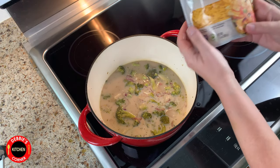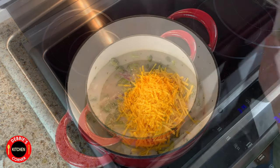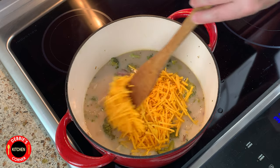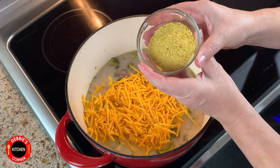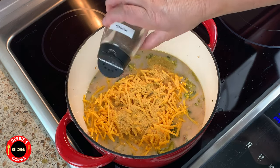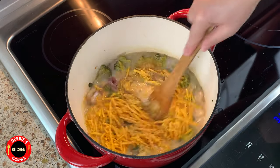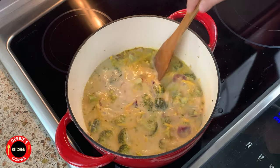Add the vegan cheese now. If you were wondering where you could find this cheese in your grocery store, it's usually where the tofu is located. Also, this cheese is made out of chickpeas. Take the nutritional yeast, salt and pepper, and sprinkle it over the cheese. You can find the nutritional yeast in the spice section. Give it a good stir until everything is well combined, then cook until the cheese is melted.